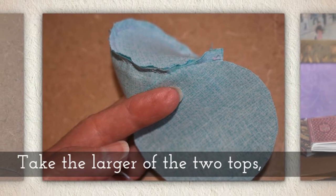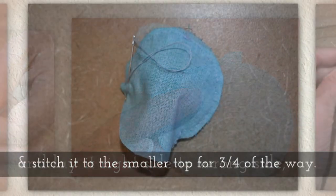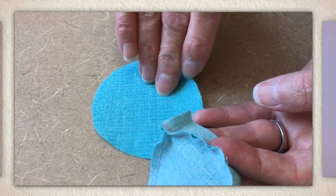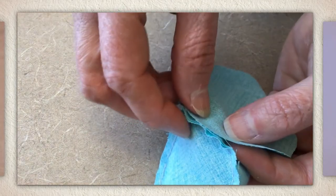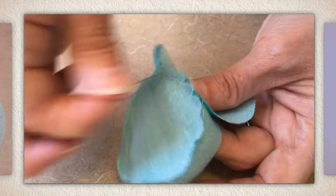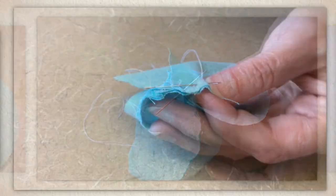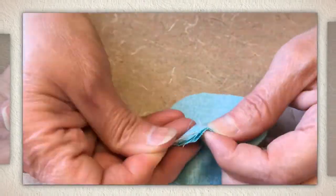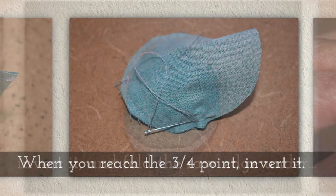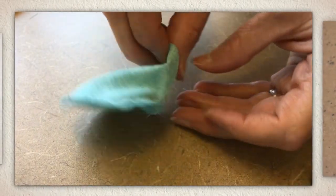Take the larger of the two tops and lay it right side to wrong side, then stitch it to the smaller top for three quarters of the way around. So right side to wrong side means the pretty side is touching the not-so-pretty side, and then we're going to stitch this three quarters of the way around. I like to start at the very back where the two sides of the crown came together, then go three quarters of the way around and stop. When you reach the three-quarters point, stop, tie a knot, invert it, and then fold the raw edge under.